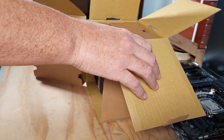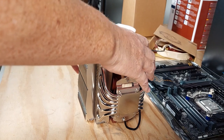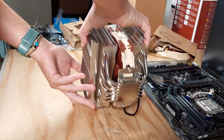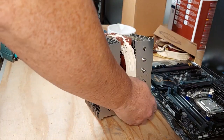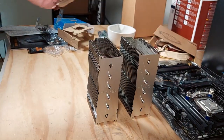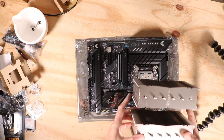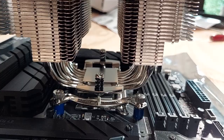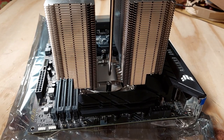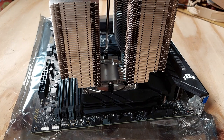Then I move on to installing the heatsink. It's a bit counter-intuitive but before installing it you need to remove the fan, otherwise you won't be able to access the mounting screws later. To remove the fan, I pull the metal clips towards me on both sides. If you have that small plastic protective cover at the base of the heatsink, remove it. I gently place the heatsink on the motherboard with the two screws resting on the pins that protrude from the brackets. You need to screw them alternatively — don't screw one completely and then the other. Tighten one slightly, then the other, and so on.